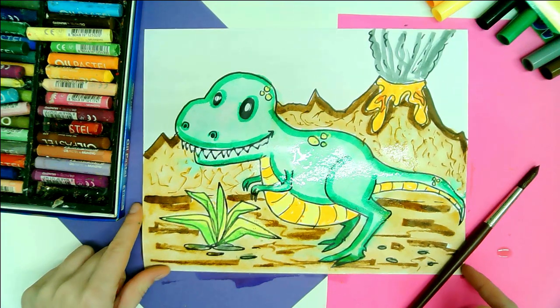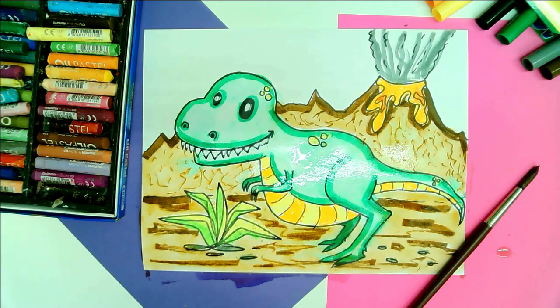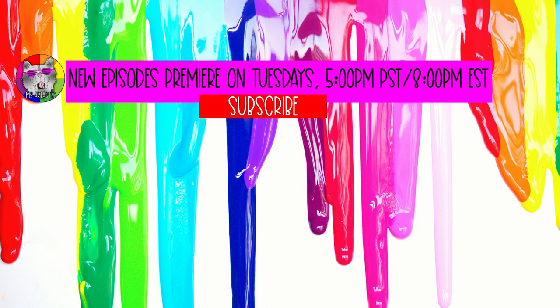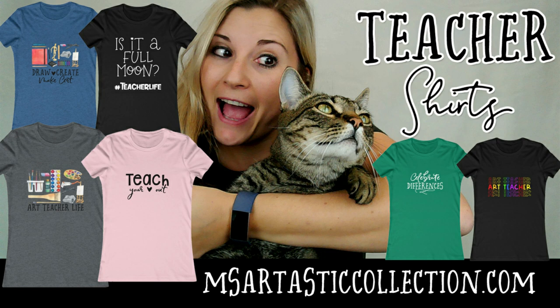We're going to let this dry and we'll come back to it when it is not soaking wet. Our dinosaur is now dry and you can clearly see how everything dried and how cute it looks. Well, Artastic Nation, that is the end of this episode. Tune in on Tuesday evening at 5pm PST or 8pm EST for the premiere of the next episode. Please subscribe to the channel. For more art tutorials, visit my blog at MsArtastic.com. Creative, high-quality art resources for teachers can be found at my TPT store, MsArtastic. And shirts for both teachers and art teachers are available at MsArtasticCollection.com. All links are available in the description of this video. See you next time!